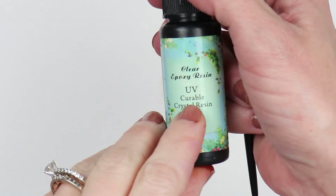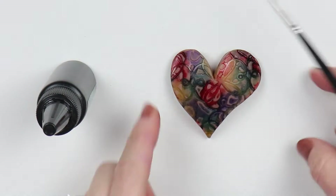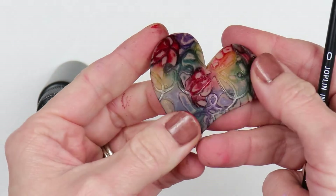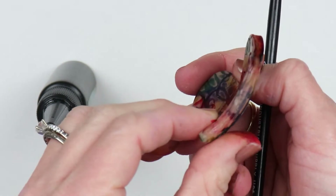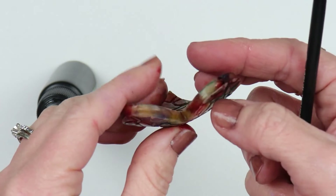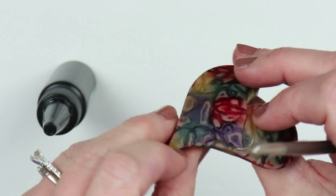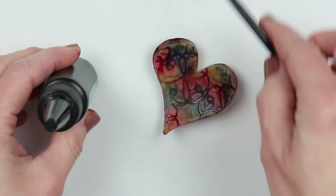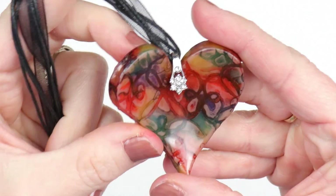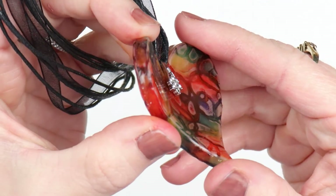Then I will be putting on a coat of resin on the front, back, and sides — this will help seal in the inks. I also painted the sides. Then I just put a little bail on there and a necklace cord, and that is what I did. It came out really pretty and vibrant, I think.